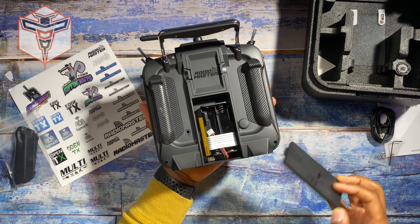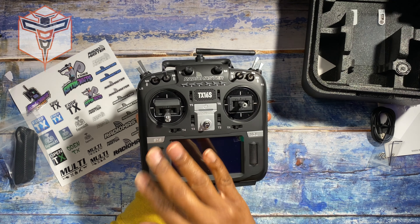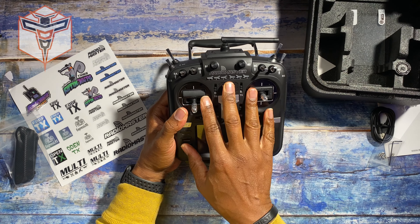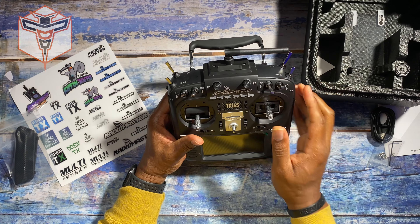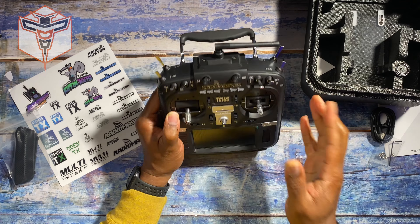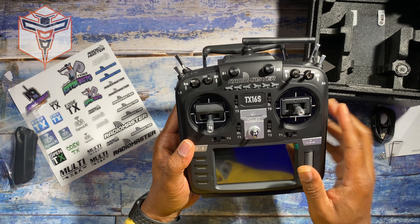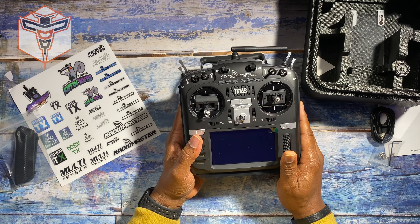So there it is — that's the RadioMaster TX-16S. Love this radio. I've tried a very similar version in the past and I absolutely love it. I'm excited about the upgrade to ExpressLRS, and I will be using this to fly all of my models, including helicopters and some of my FPV drones in the future. I hope this has been helpful for you and gave you an opportunity to really see it up close and personal. Thanks so much for stopping by — I look forward to sharing more on this with you in the future. Take care.